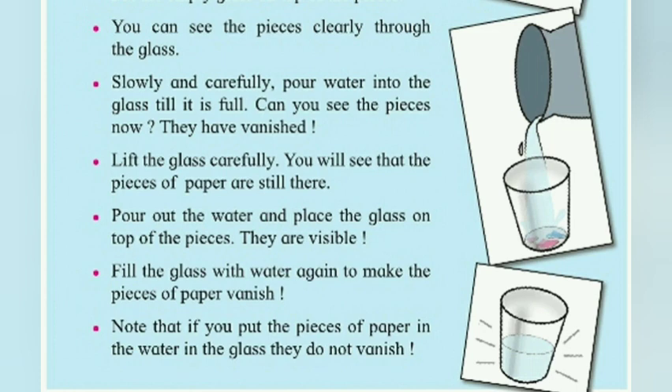So this is the first experiment, the vanishing trick. Now let's see the second experiment: Make the Paper Run.